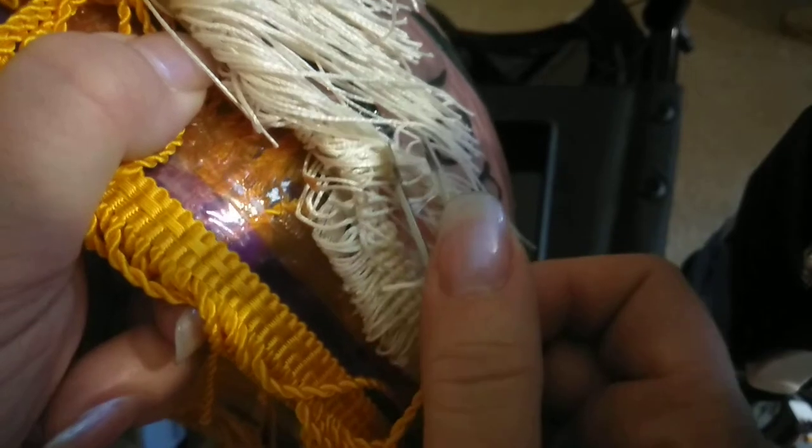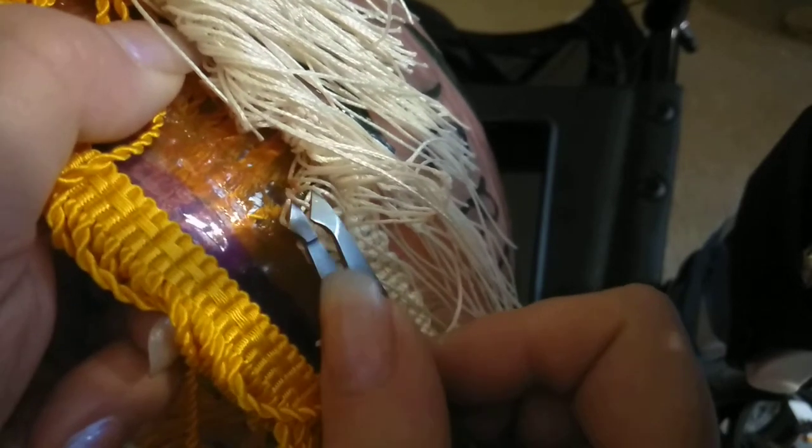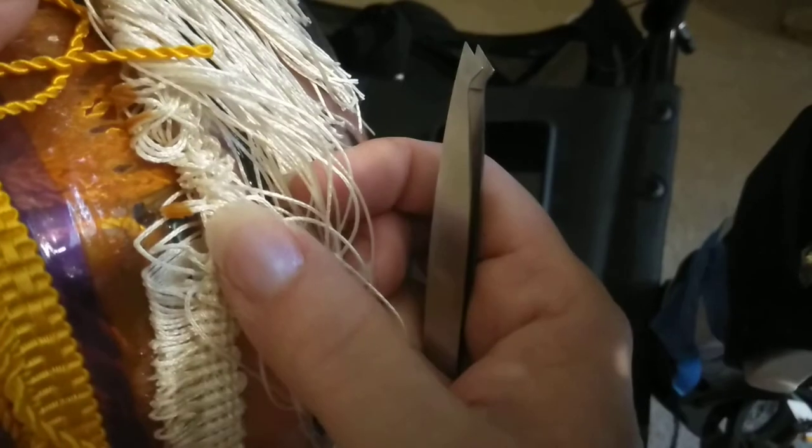Bummer. Well, hopefully I can salvage these. I don't even know if you can find paint anymore like this — it's the gallery glass. If anyone knows where I can get it, probably Amazon, but I haven't really looked. I'm going to try to salvage it, because there's a big gaping hole here, and now here.